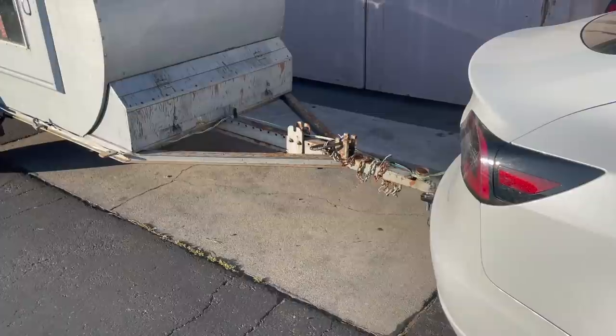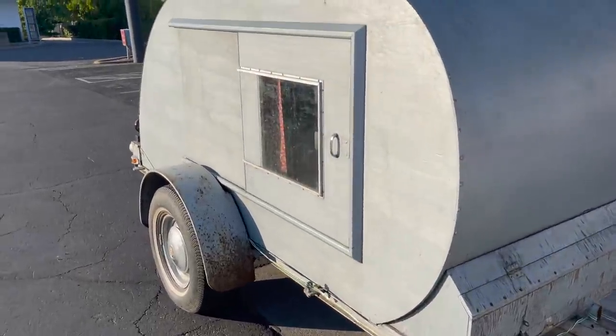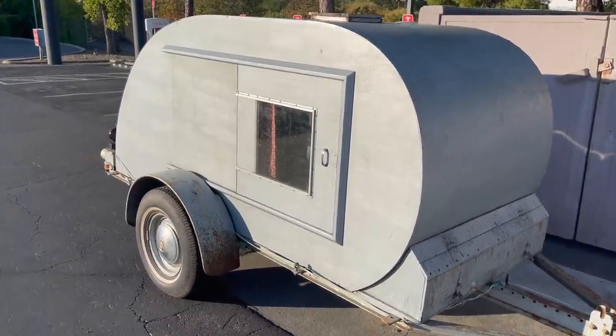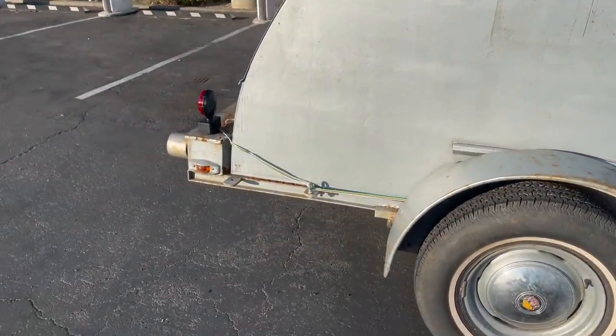We drove 145 miles to Grass Valley, California to check it out, and minus a little rust that can be sanded down and painted over, it's in great condition. So I hitched it up to my Tesla Model 3 and couldn't have been more pleased with how well it towed.